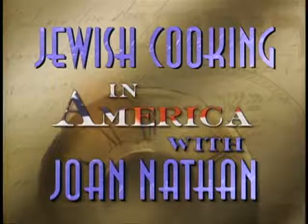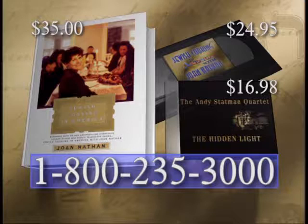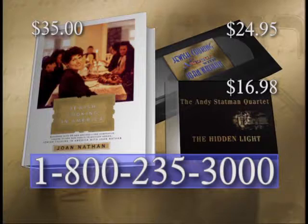It's great, Mom. It's great. To learn more about Jewish cooking in America with Joan Nathan, visit us online at www.pbs.org. Companion products, including Joan Nathan's updated cookbook, a CD of the music score, and a two-hour video of series highlights and recipes, are available by calling 1-800-235-3000. Credit cards are accepted.